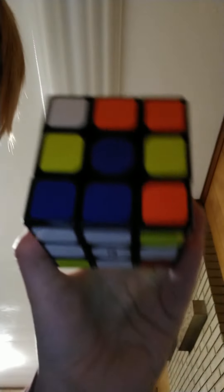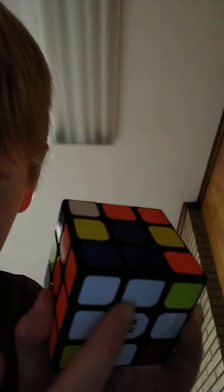Then do R U R' U' until it's in the right orientation. R U R' U', R U R' U'. I'll put the new notation at the end of the video. That should be in the right place — you've got one corner done.